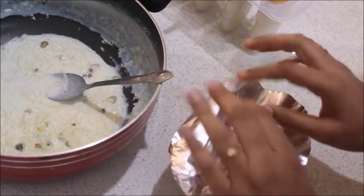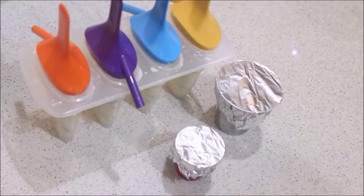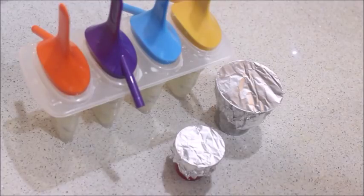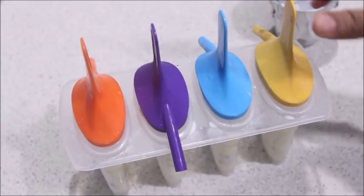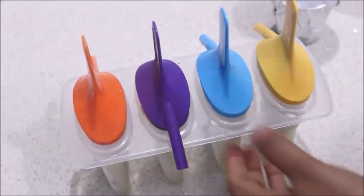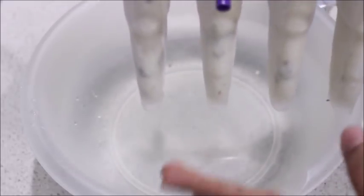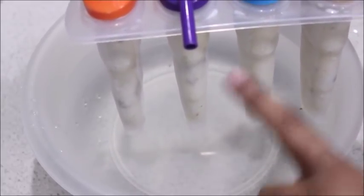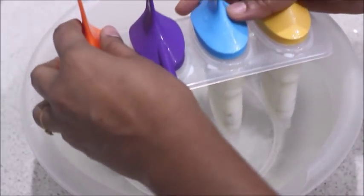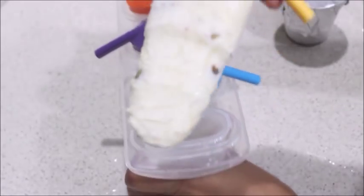Now I am going to cover it in aluminum foil. We have to set it in the freezer. We have to set it in for 6 hours. Now let's take it out of the fridge. Once we take it out, we will put a little warm water on the bowl to help release it.